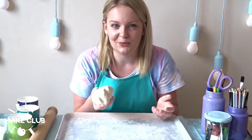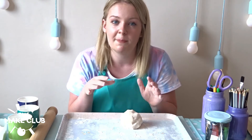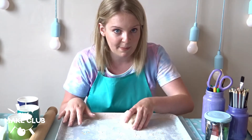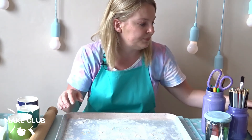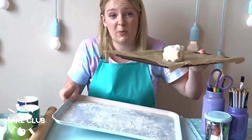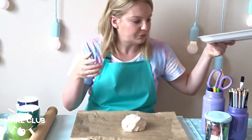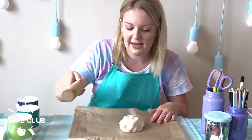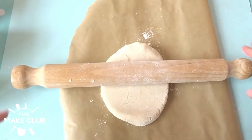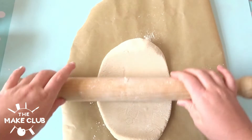Our dough is now ready to handle. I've cut mine in half because it's much easier to handle in smaller amounts. What I like to do is prepare it on the baking sheet I'm actually going to put into the oven. I've got some greaseproof paper, which means nothing gets stuck and you don't have to clean the tray afterwards. Then I'm going to go in with my rolling pin — I'll cover it in a bit of flour — and roll it out flatter.